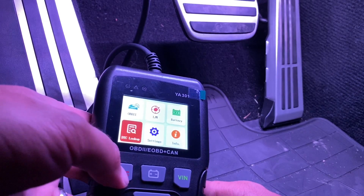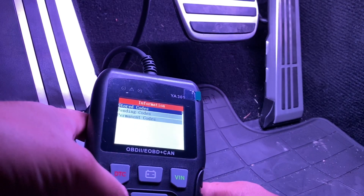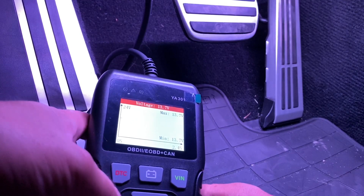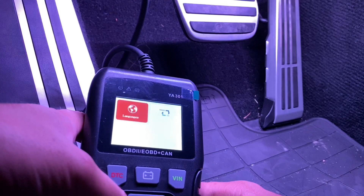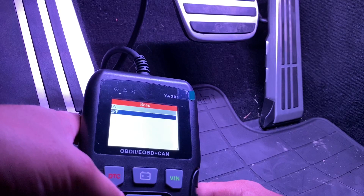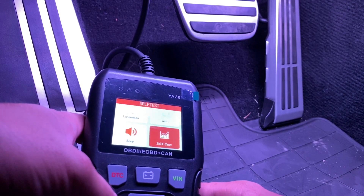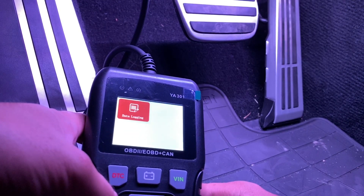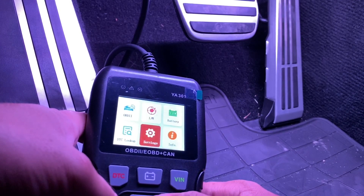DTC — so that's if you want to check your codes quickly. The battery is a quick access button right there. Let's go into the settings menu — you can turn the beep off, which was very annoying. Self-test, display test, keyboard test, LED test — so you can test the machine itself to see if it's working properly. Data logging you can turn on and off. Units — metric.